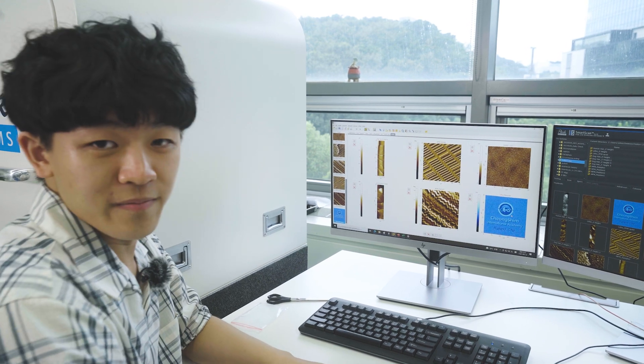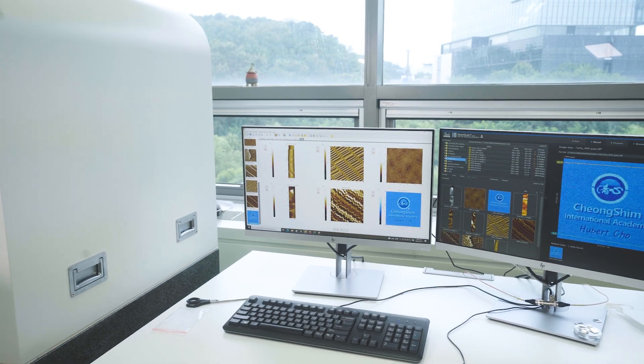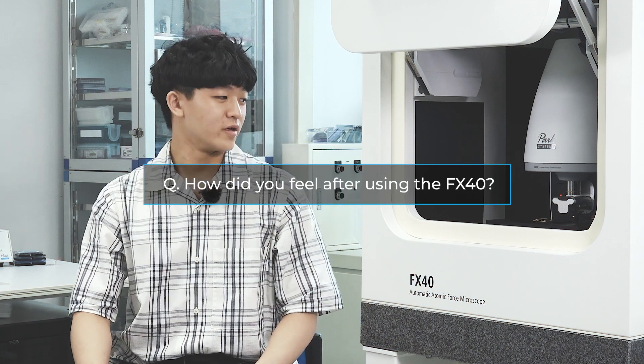That sums up my time here today at Park Systems. This is my first experience with an AFM, so I don't really have any past experiences to compare it to, but the FX40 was surprisingly easy to operate. Considering that the mechanisms behind it are very complex, I thought it would be a lot more difficult to handle, but because of the simple interface, it was a lot more simple to control.